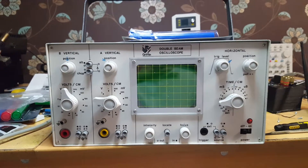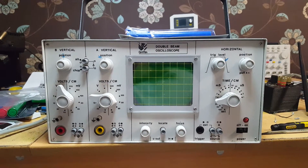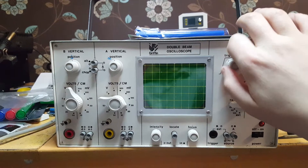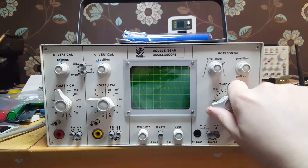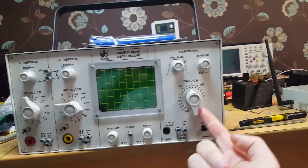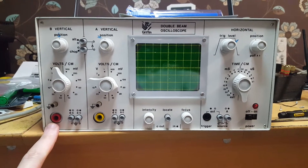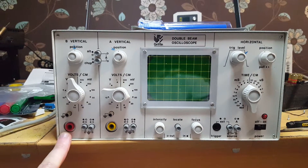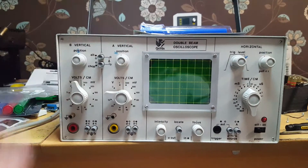This is an oscilloscope, but look closely and you'll see a few things that look a little bit off. There's a trigger level here, but where's the rising or falling edge select? There's a time-based selector that has a load of settings that aren't labelled, and then look at the inputs - banana jacks. Whoever heard of an oscilloscope with banana jack inputs?